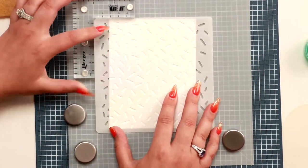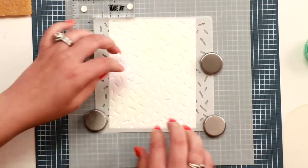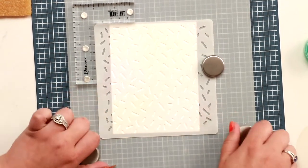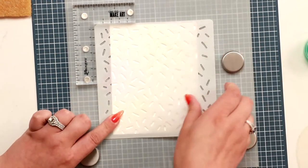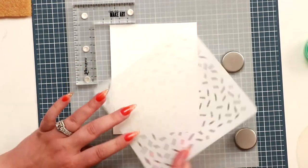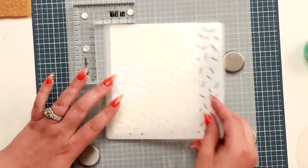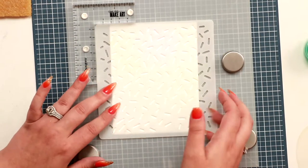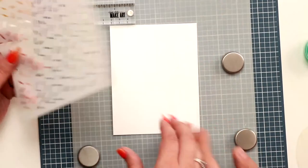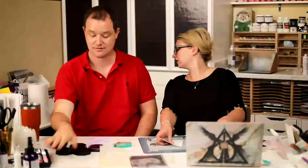The nice thing with confetti is you can keep turning the stencil and adding more and more confetti because it's not symmetrical. If you have a rotational stencil it also lets you keep turning it, or you can always keep it in the same place and turn your cardstock instead. Really fun different ways to use this. Let me show you one more cool way — can you pass me one of those big stamps?